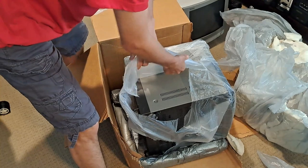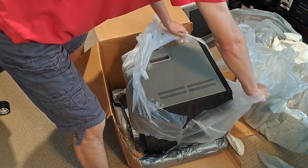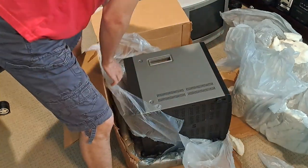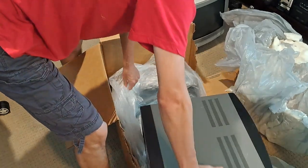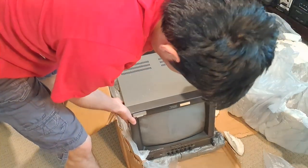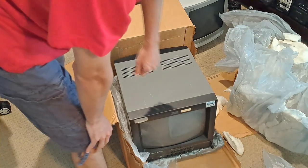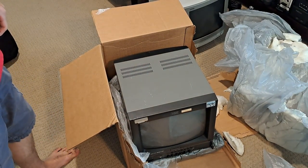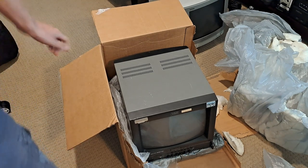Just as I suspected, this is a 13-inch Panasonic, and it is the one from the pictures, which is good because that's what I was hoping for. Awesome. So this is a Panasonic BT-S1360Y, which is exactly what I was looking for. Let's go ahead and move all the box stuff out of the way, and we'll give it a check and see how everything looks.